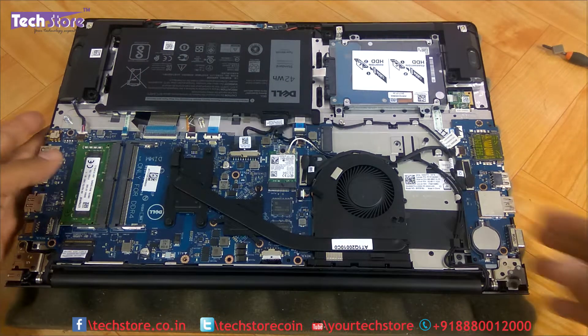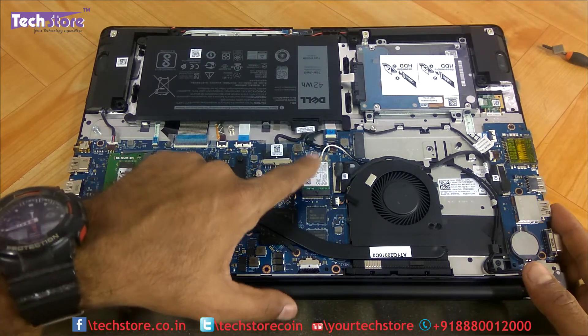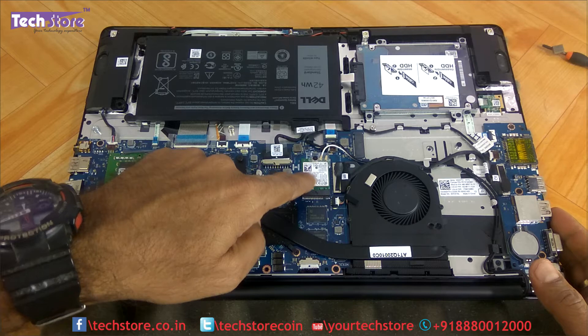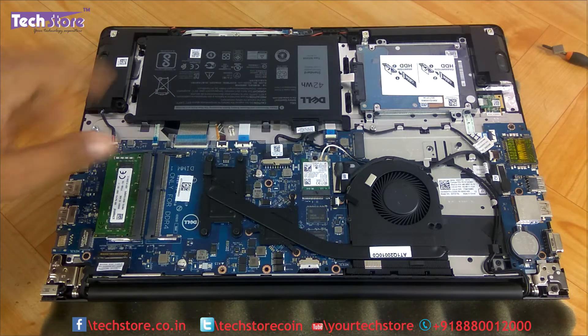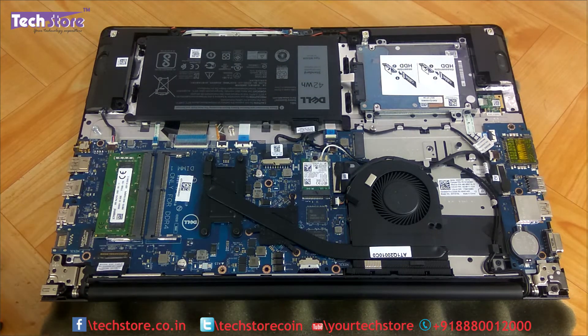With the base removed, all the components you would want to upgrade are now accessible. You have the NGFF M.2 slot for an M.2 SSD, the Wi-Fi chip, the RAM slot, the battery, and the hard drive — everything is pretty much right in front of you.